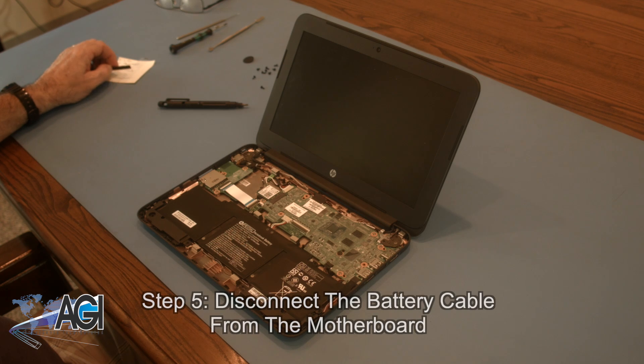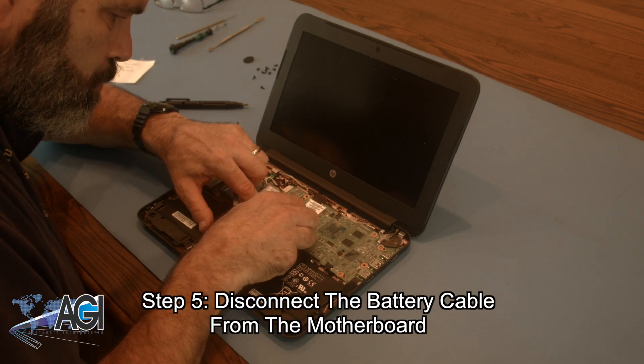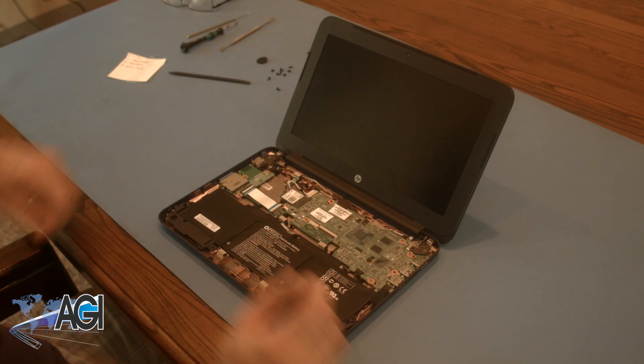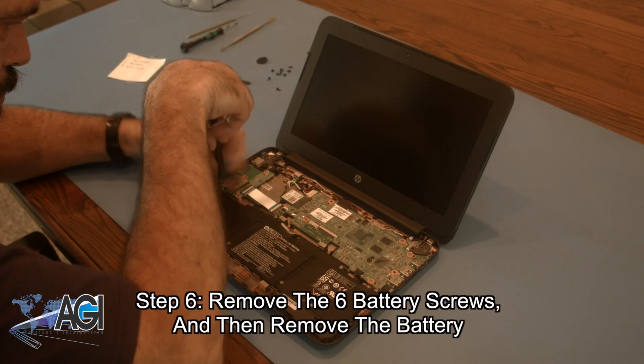Now that the palm rest assembly is removed, you will disconnect the battery cable from the motherboard. Next, you will remove the six battery screws and then remove the battery.